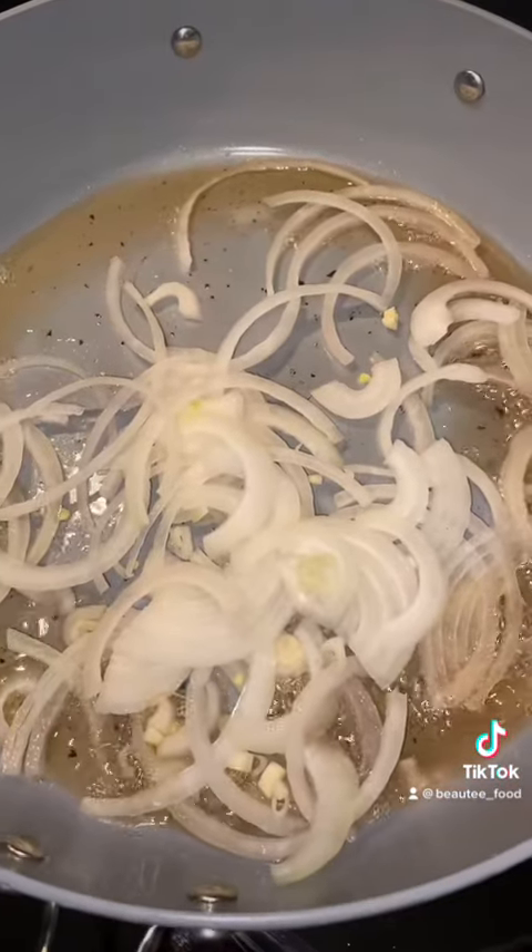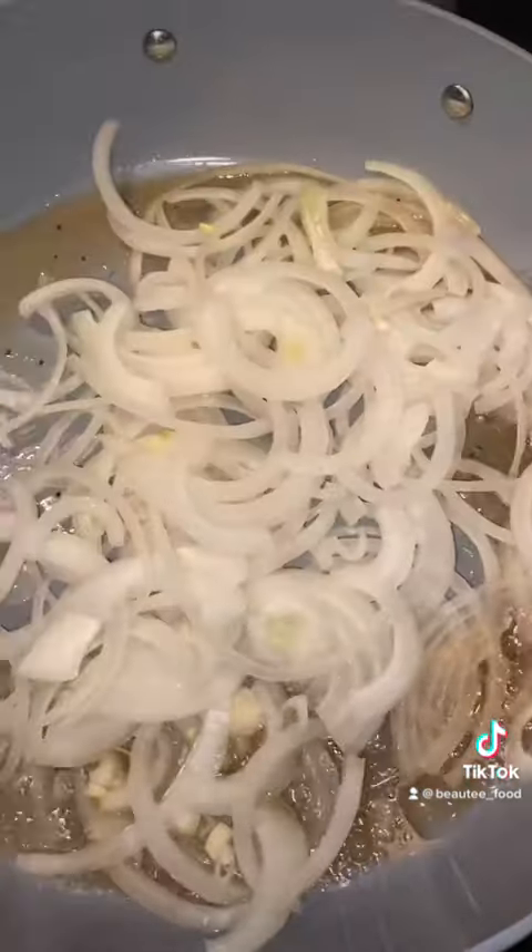Then I sliced my onions and I caramelized those in the bacon drippings. I made sure to take my time and do this so that I got a really good color and really good glaze on my onions.